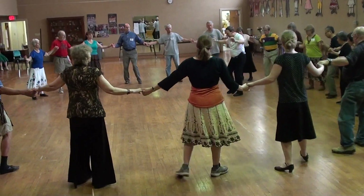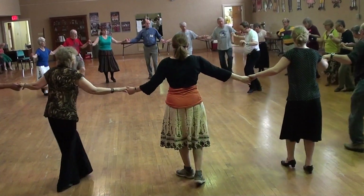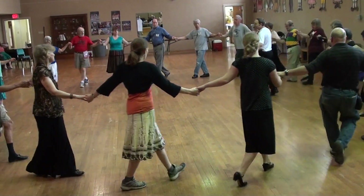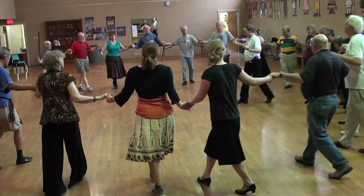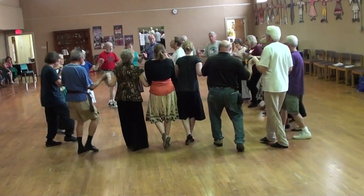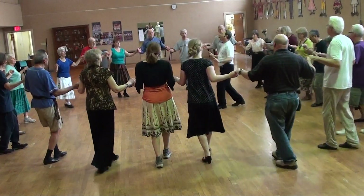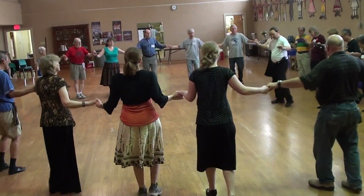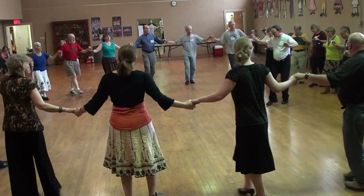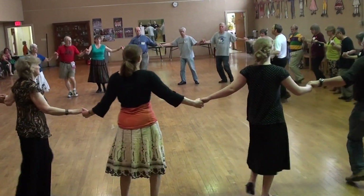Lift. Glow kick. Grapevine left. One big front. One big front to the center. Quick, quick. And slowly back. One. One big front. One big front. One big front.